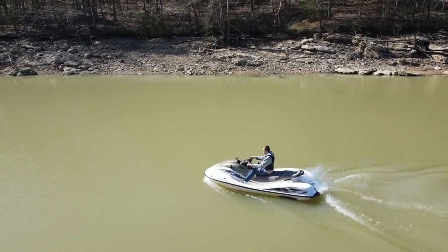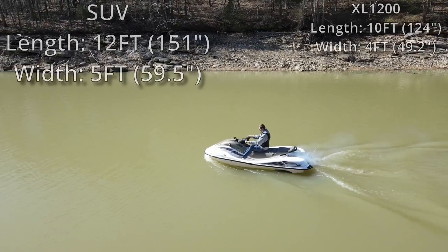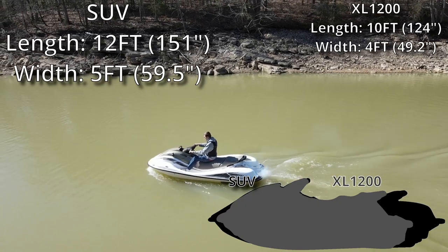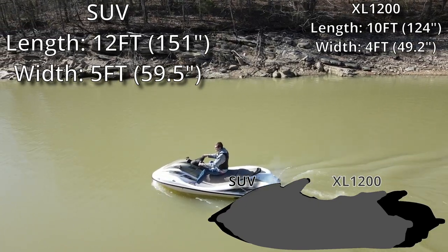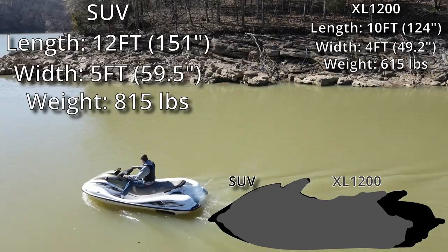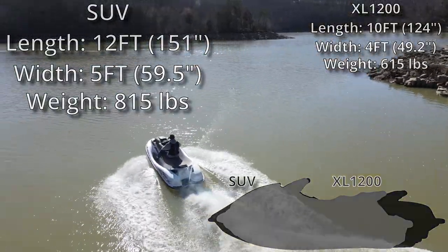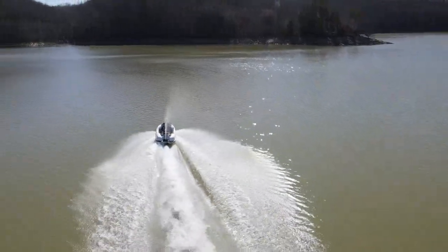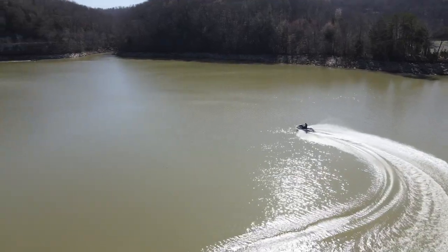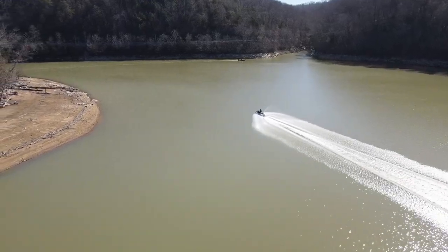First off, we really need to talk about the size of the Yamaha SUV. This personal watercraft measures 12.5 feet in length and 5 feet in width — that's nearly 2 feet longer and a whole foot wider than its cousin, the XL1200, made in similar years. It also has a dry weight of around 815 pounds, which is nearly 200 pounds heavier than that XL1200.